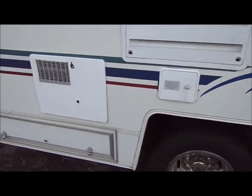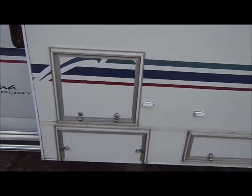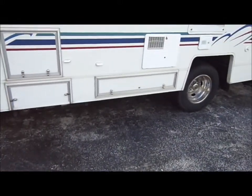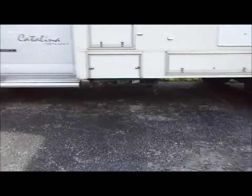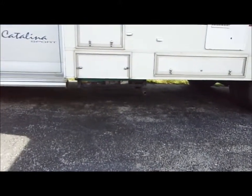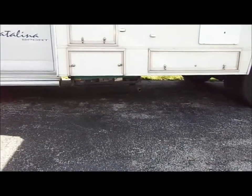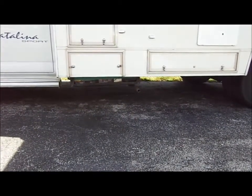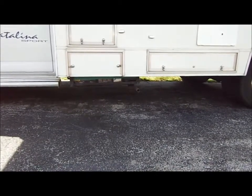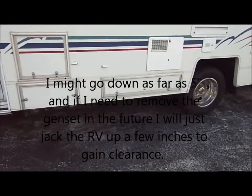Not only am I going to run it down to the edge right here, I'm going to bring it down about three inches, and that's going to be all the way across the coach. I'll take these outside doors off to get a clean install. I like the look of diamond plate — I think it's going to be cool especially after the coach is waxed. I just don't like how you can see the gen set hanging down underneath the coach; it doesn't look clean.